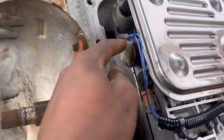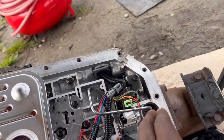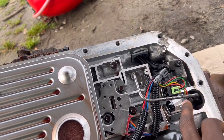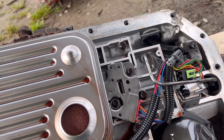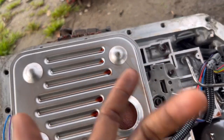This is our EPC solenoid right here. I forgot what this other solenoid was. I know these two solenoids - I believe this is the one-to-two and this one goes two-to-three. And then this is our manifold, I believe pressure plate maybe - I'm not sure.